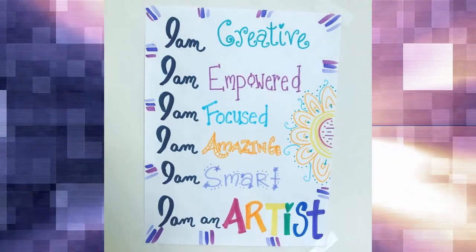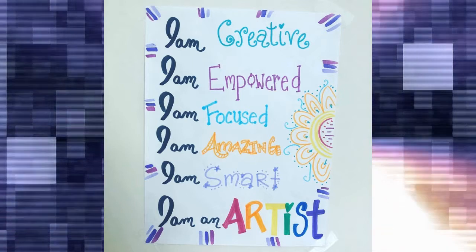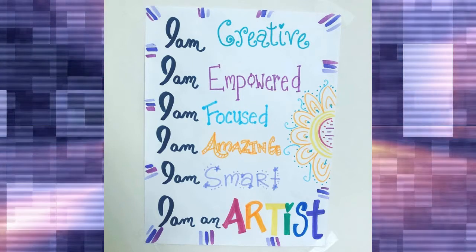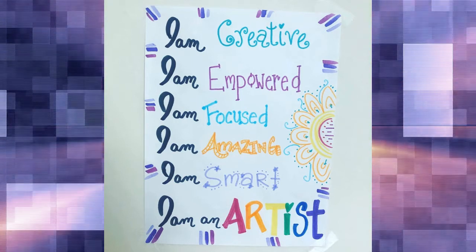I am creative. I am empowered. I am focused. I am amazing. I am smart. I am an artist.